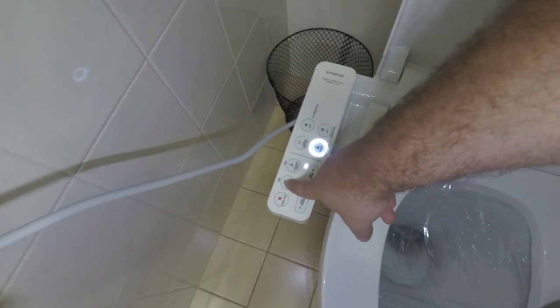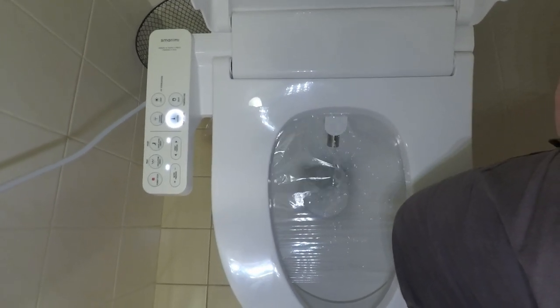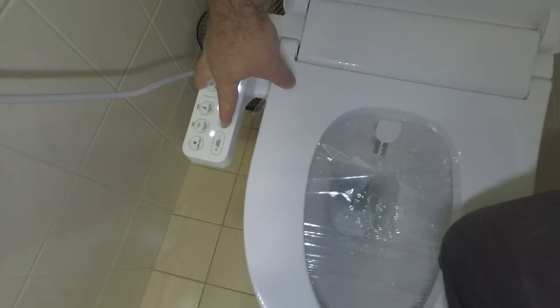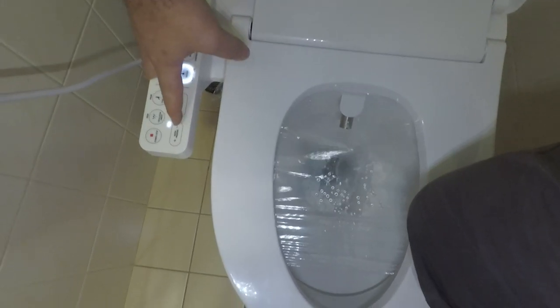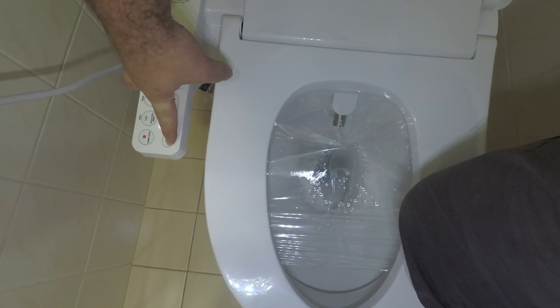So you can either have a rear clean for your rear — I'm sincerely hoping this doesn't come through the cling wrap. And then you've got the options to move the spray position and also increase the water pressure.